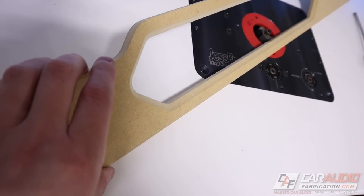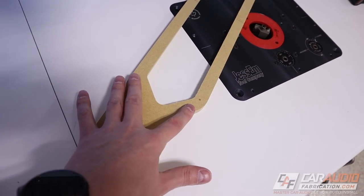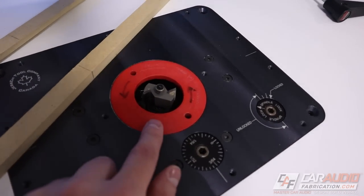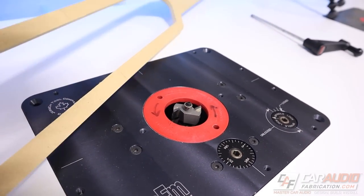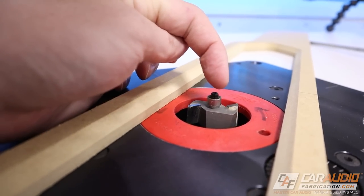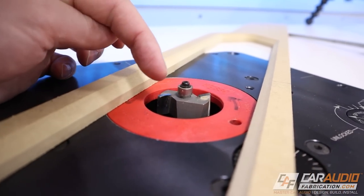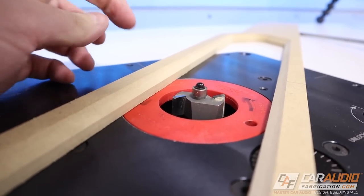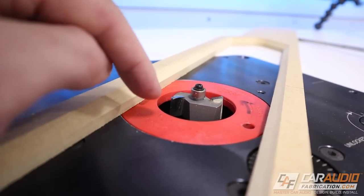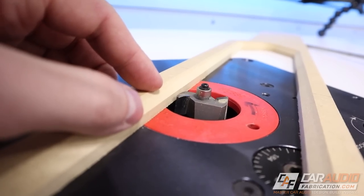That chamfer gives us a nice unique look on the front. Now on the back side I need to add a pocket for the little pieces of acrylic to fit down inside of, and I'm going to do that using a rabbiting bit. The rabbiting bit is going to cut a half inch into the material and as deep as I adjust it out of the table — in this case that distance is the sum of the thickness of the acrylic pieces plus the vinyl material as it wraps around to the back side.